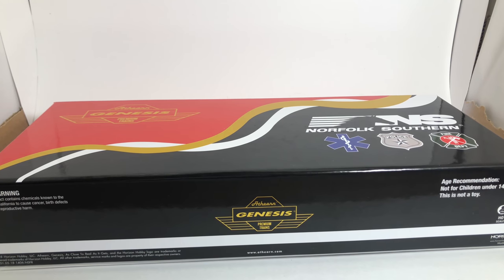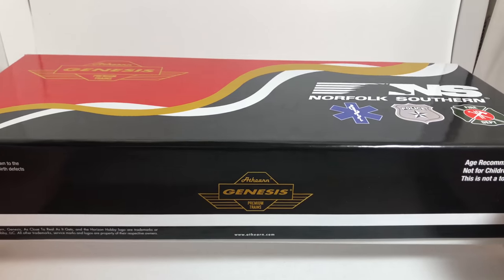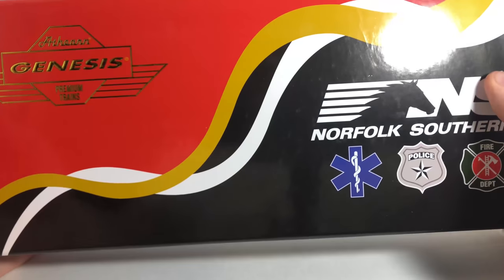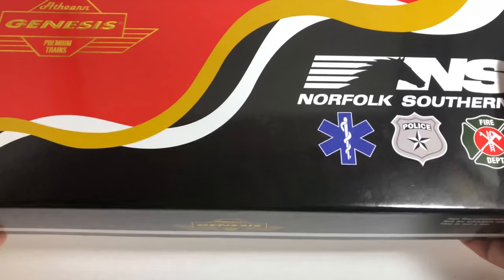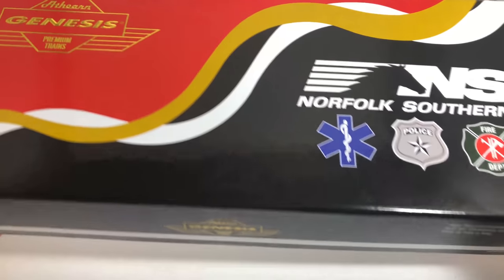We're going to go ahead and do the unboxing. This is the second locomotive that Athearn has done in the special paint scheme, with the other one being the UP 1943. We'll probably see more of these special paint schemes in special boxes. On the outside, we have the classic Athearn Genesis packaging that kind of matches the paint scheme of the locomotive with the dueling ribbons, the red and the black.